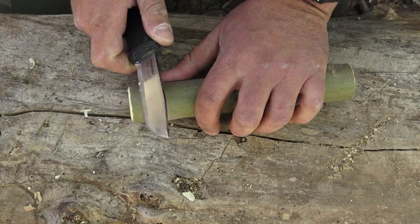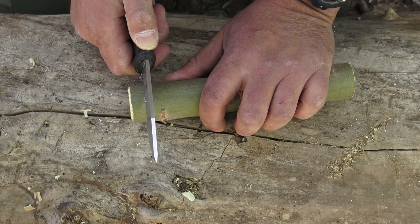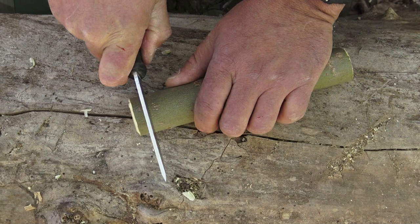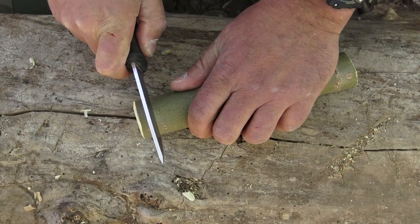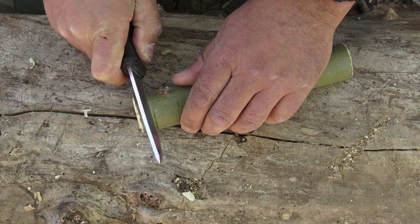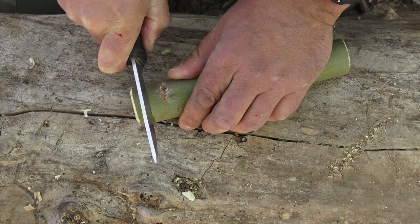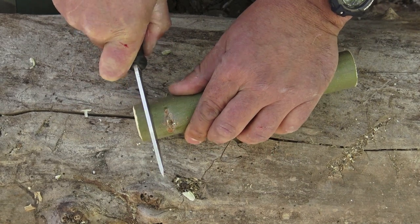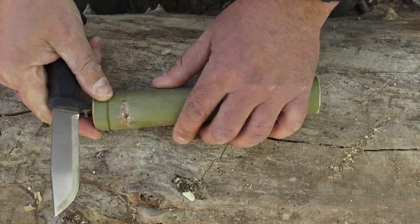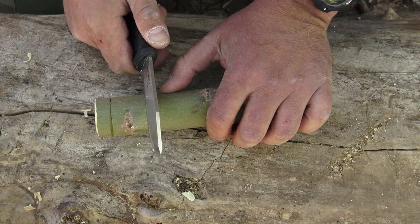From here, take one end and a sharp knife, and measure over about a good half inch — that should be good to go. Then all you've got to do is push down into that and create a stop cut, and work your way around. Then move down a good inch and a half and do the exact same thing.